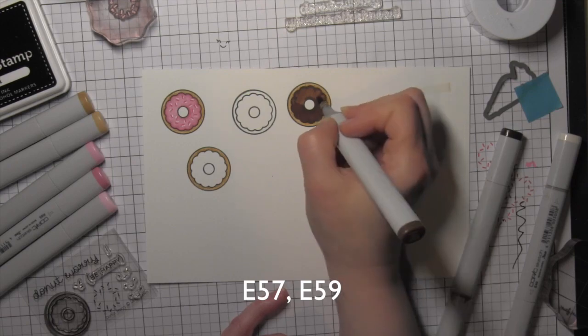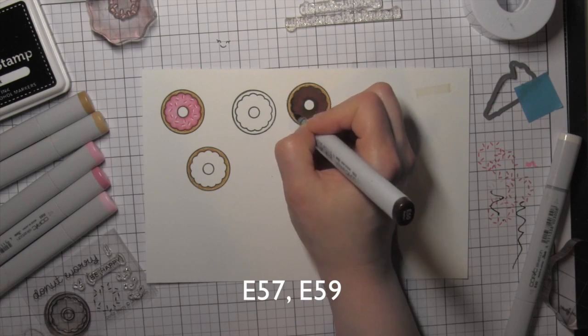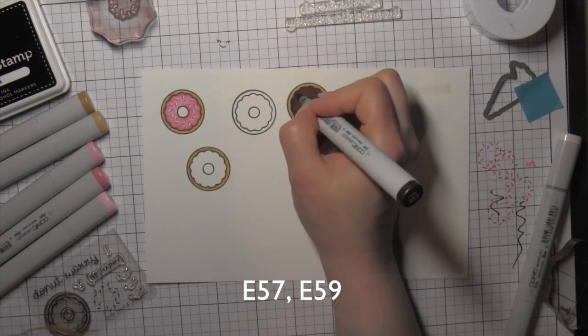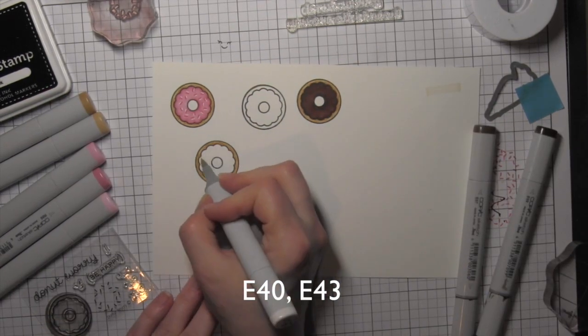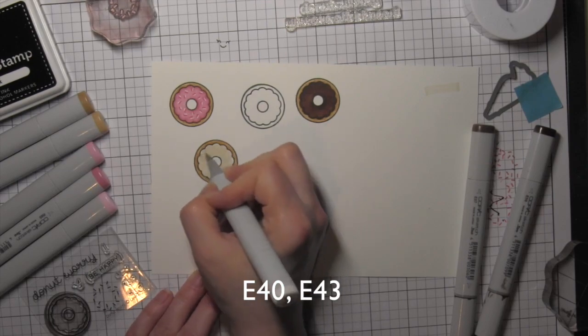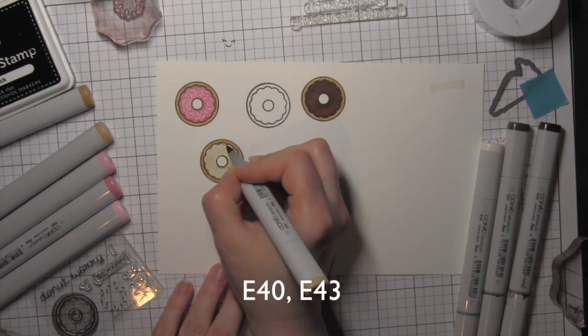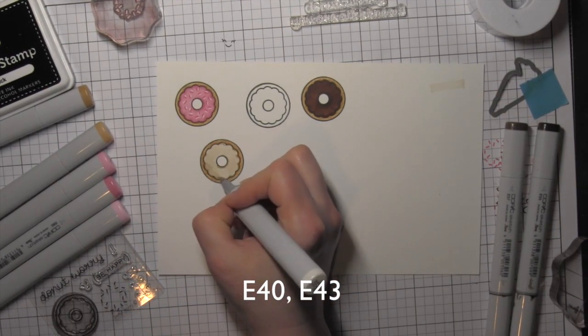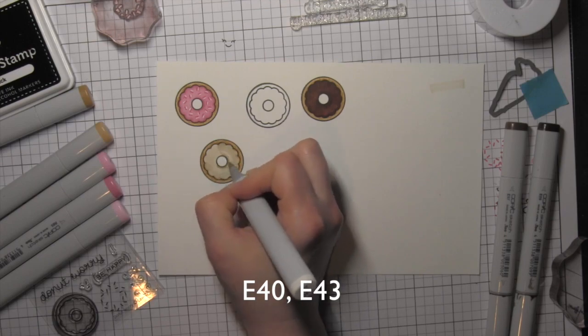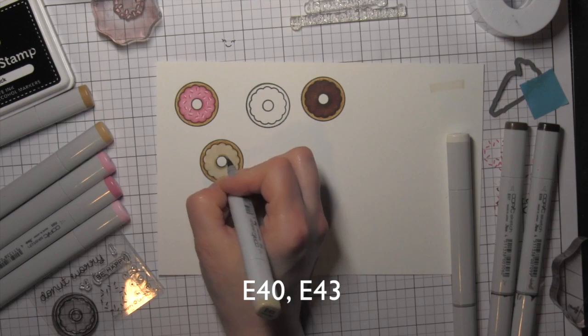Super easy coloring here. I absolutely love the cute little greetings from the Donut Worry stamp set. Instead of using the additional greeting in the parentheses that says 'be happy,' I chose to incorporate another greeting instead. I love that the Lawn Fawn stamps and dies from previous releases and collections all coordinate together so perfectly.